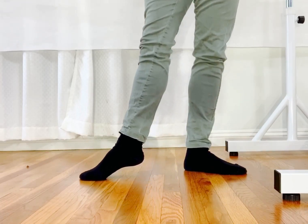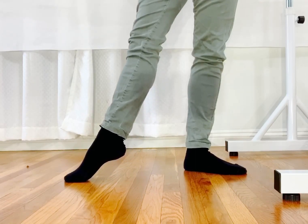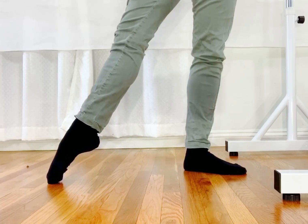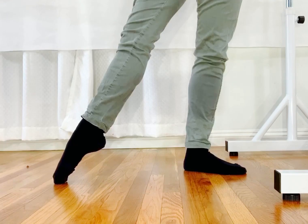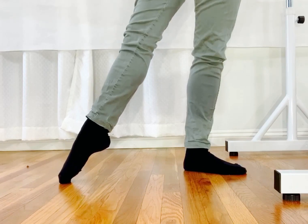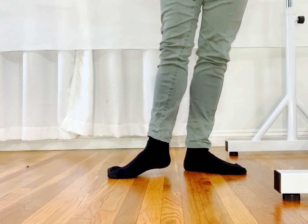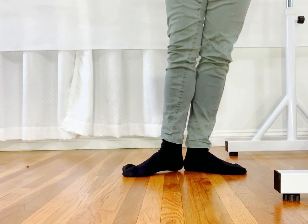The moment you do tendu, your feet press down at the same time your stomach pulls up, and you stand very tall, using the floor so you can feel the muscle working. Then you point your toes. Coming back, same thing — pull up your stomach, giving yourself enough space on the supporting leg, and go through the flat point all the way back to first position.